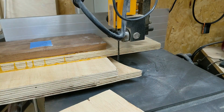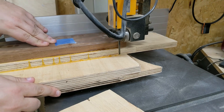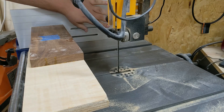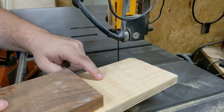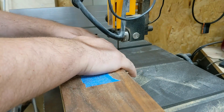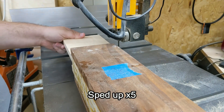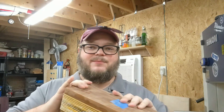One benefit of the bandsaw is you do not have to use a fence with it — you can freehand with the bandsaw. I'm going to go ahead and chop this section off. It's worth mentioning when you're pushing through, you don't want your hands to be in front of the blade. I'm going to be pushing equally on both sides of the blade, not pushing either hand into the blade.